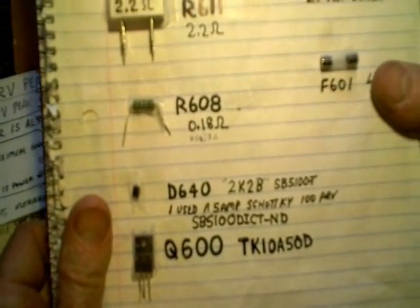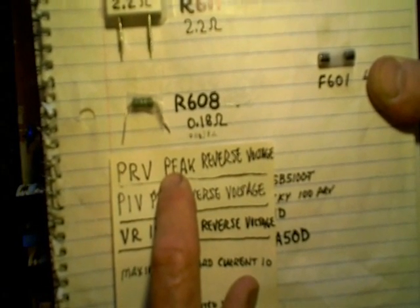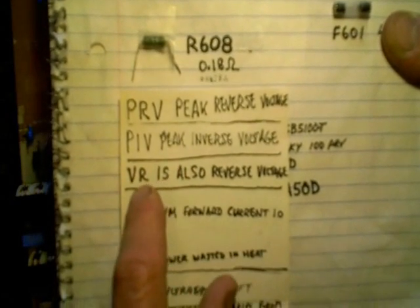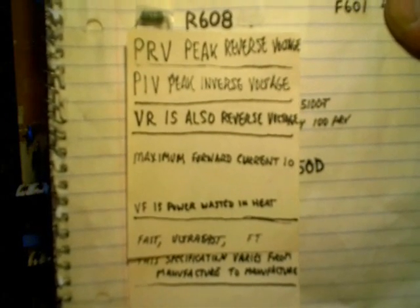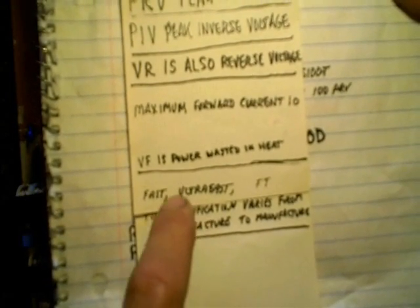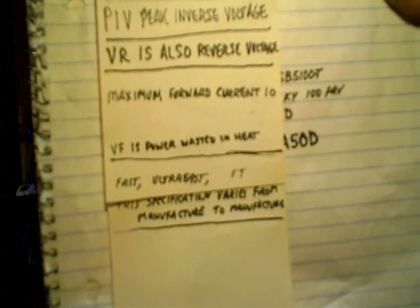If you don't know how to find a stronger diode, you can often talk to the engineer at your parts supplier — they can often guide you. But usually you look for the peak reverse voltage and make sure that's equivalent or better. Peak inverse voltage is the same thing, and sometimes they use VR, which is also reverse voltage. Also check maximum forward current, and you want to look at what kind of diode it is. For example, this is a Schottky diode — it's very important that you replace your original diode with the same type, and it's got to be something that can handle the switching speed.